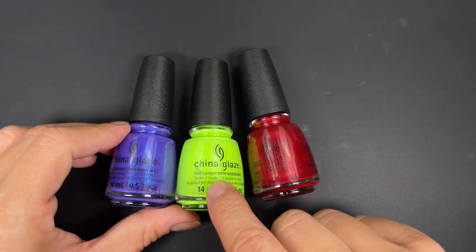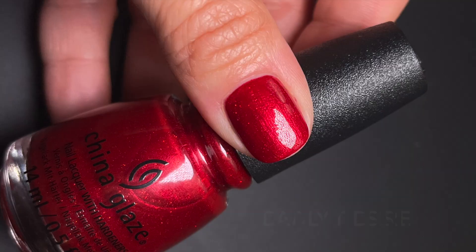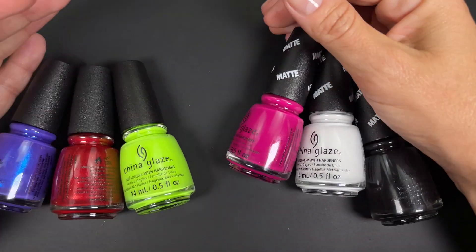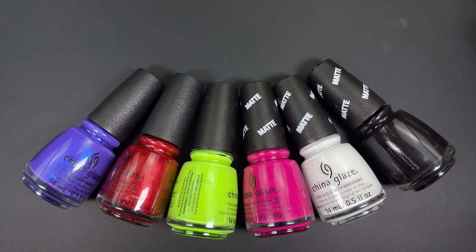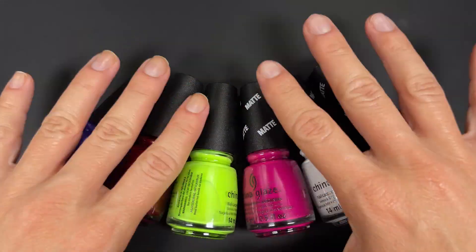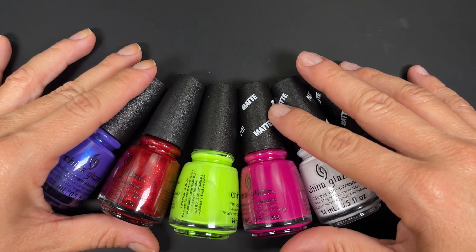Deadly Desire is a very beautiful color and behaves well for a jelly — opaque and even at two coats. It even feels Christmassy rather than Halloween. My top three are Rotten to the Core first, Deadly Desire second, and Once a Witch Always a Witch third. The other three you can probably pass on. Halloween collections tend to be quirky and themed, just for fun, not like a fall collection — so it was okay, nothing epic but not bad. I bought this myself, nobody sent it to me. Have a great day and I'll catch you guys in the next one!